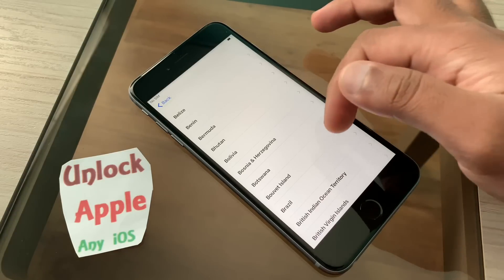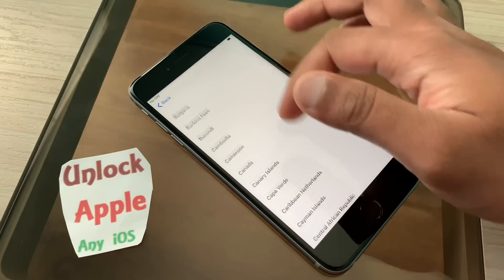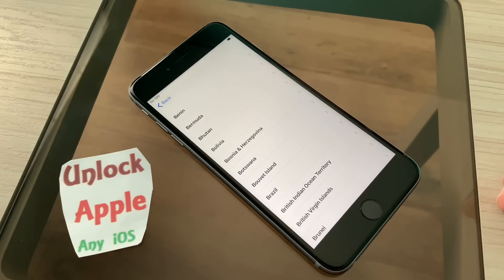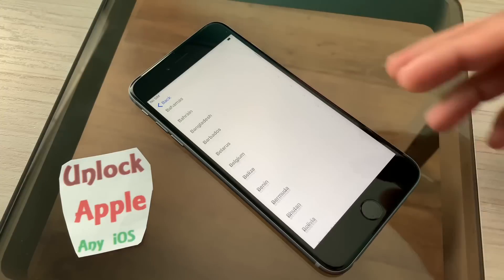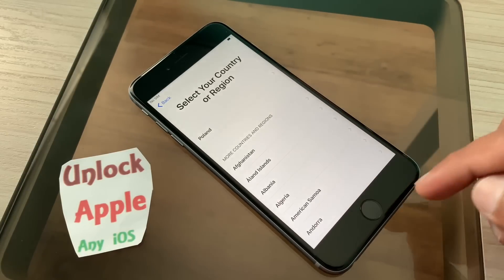If your iPhone is linked to an iCloud account, or if you have forgotten your Apple ID or password, this works with any iOS. Right now the latest iOS is 12.2, and if you have iOS 6 or iOS 7 it is going to work for all types of iOS.